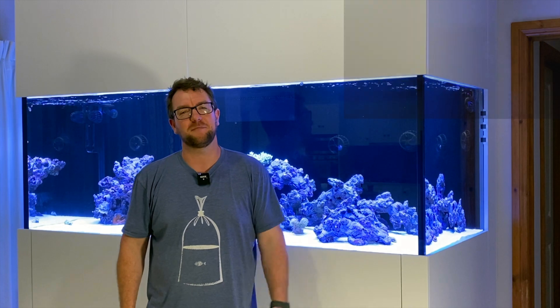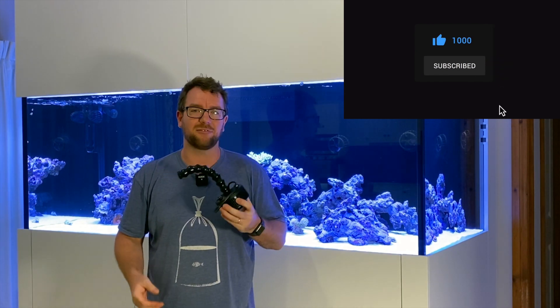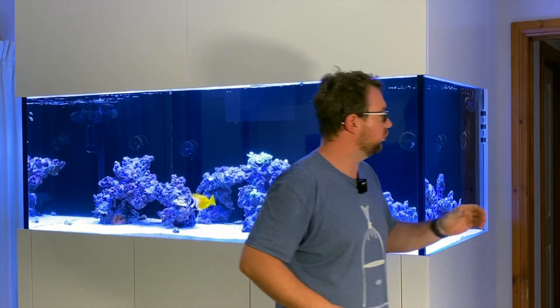Thanks again for joining me on another episode of Parker's Reef and this one will probably be a pretty quick one. I just wanted to share with you what I've done to build up these custom mounts for my Kessel A360X, and I'll open up the hood so you can have a look.